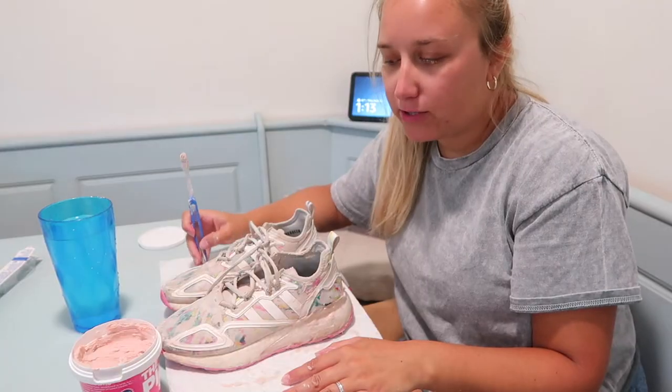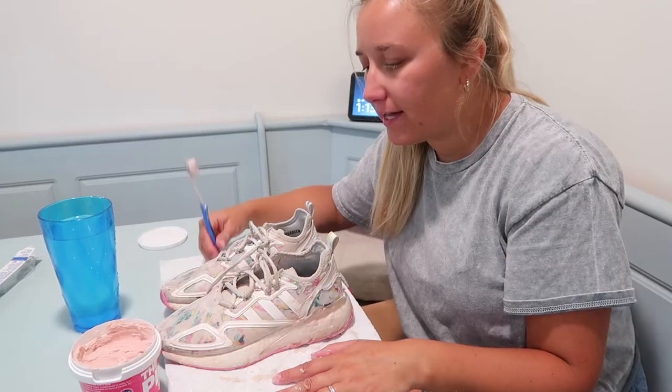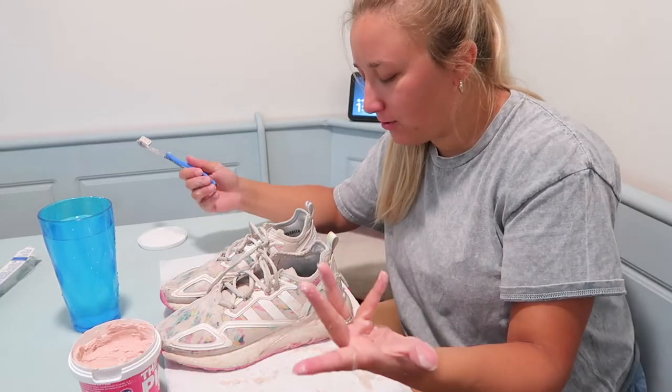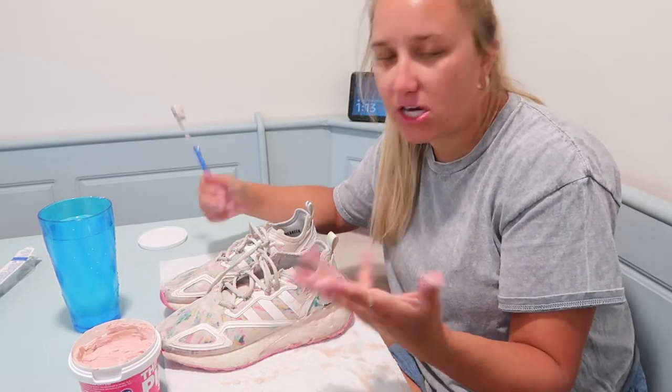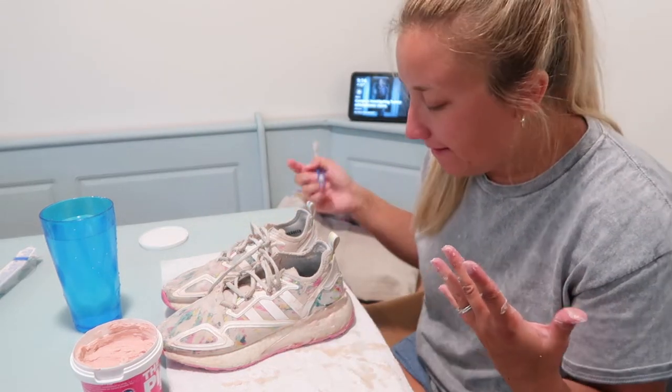It's coming back to me now. I think I googled how to clean shoes with the pink stuff because I had seen a TikTok, and when I googled it, it said that you should let it sit on them for about 40 minutes. So that's what I'm gonna do, and then I think I'm just gonna toss them in the washing machine to wash them off and give them another deep clean. So I'm gonna let these sit and then report back.